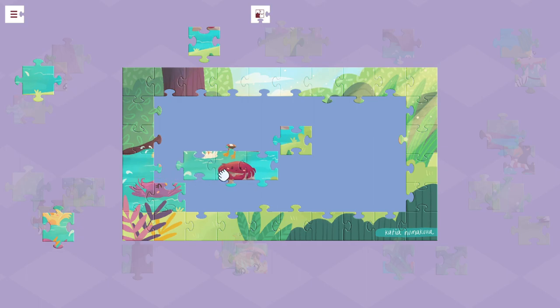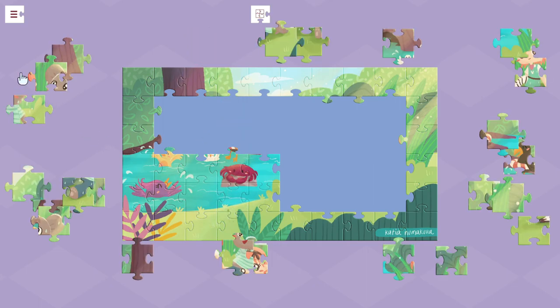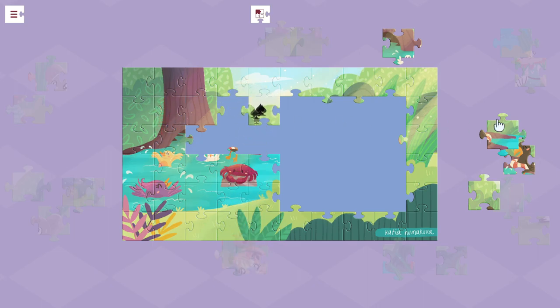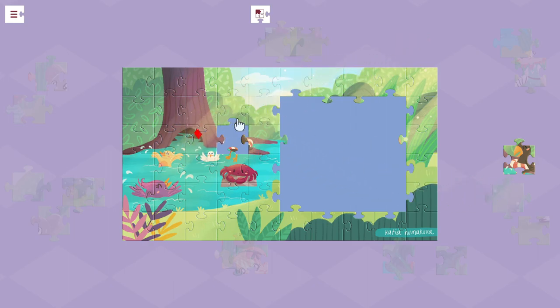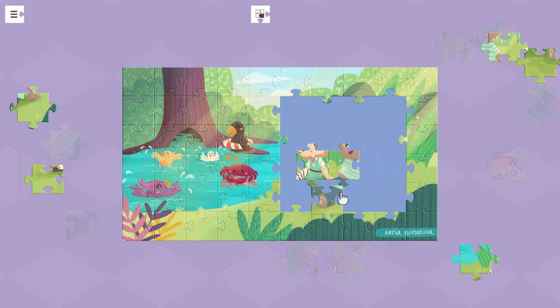I do like that you can join the pieces and then move them, because that's very much what you would do with a normal puzzle. And versus a normal puzzle, you have the benefit that if you let go of the button — because you have to hold the button to move the piece — if it is pretty close, it will snap into place, and then you can't interact with it again. So you know it's in the right place when it's no longer interactable.